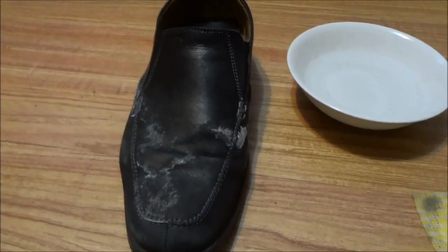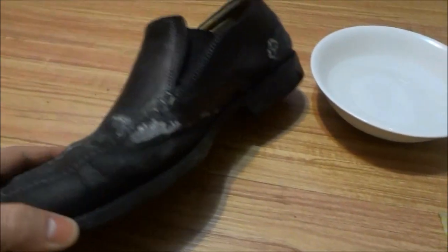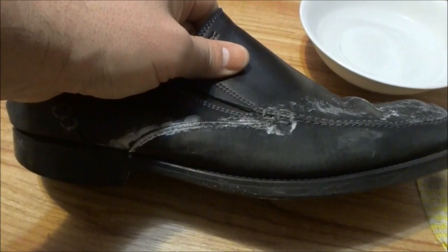Hey everybody, I'm here today to show you how to remove salt stains from your shoes. As you can see here, my shoe has some salt stains on it. I used this shoe to walk through an area that had a lot of snow and road salt, and it became stained from the road salt.